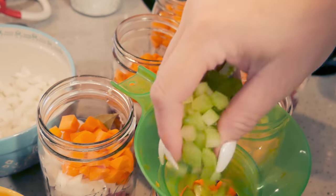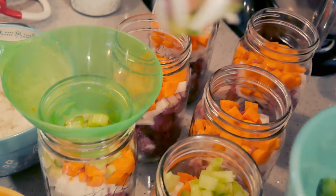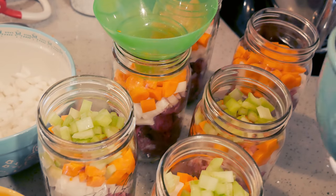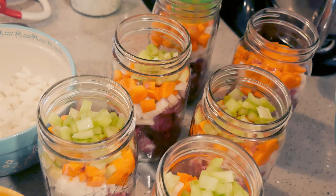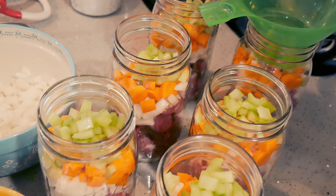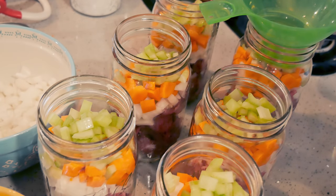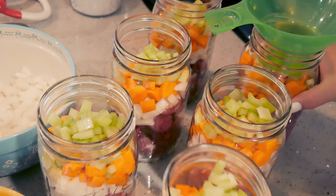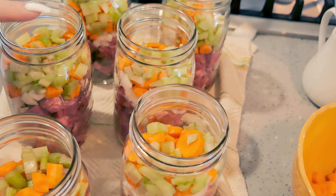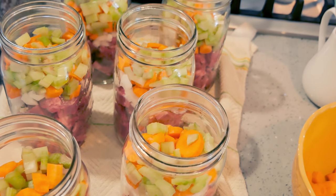And I have celery — again, probably about a quarter cup per jar. Just kind of dividing them up. My jars are probably three quarters of the way full of solids, and then I'm going to put the beef broth in. We just need one inch of headspace.